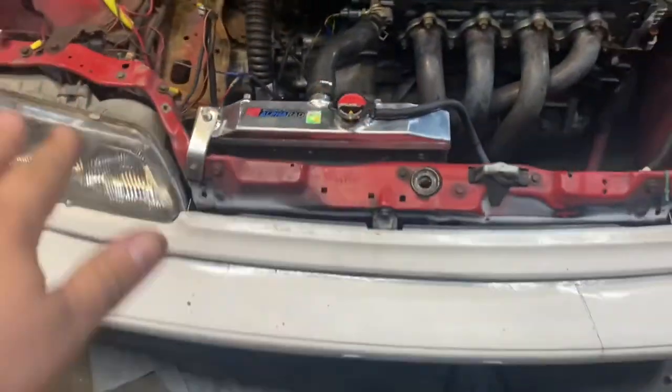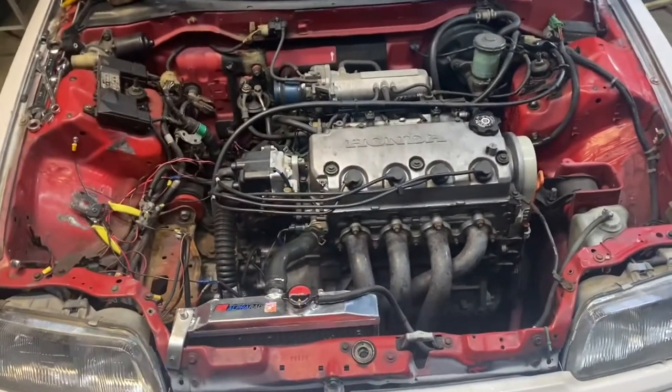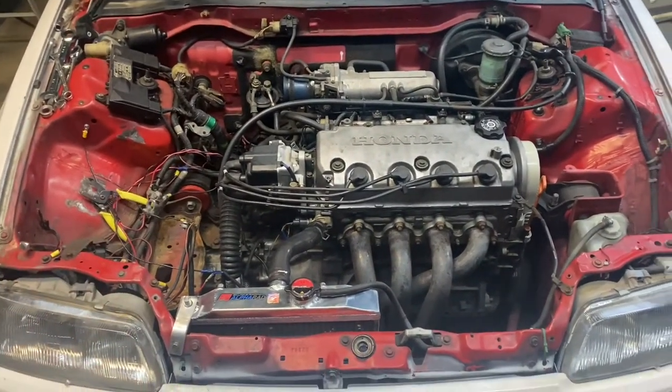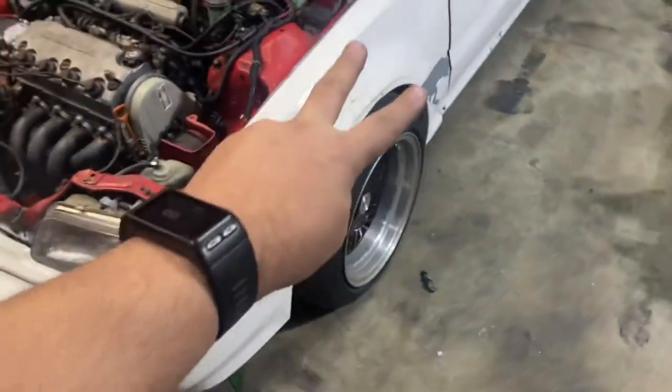We got it all in — the fan is in and wired up — just making sure everything works and then we'll clean everything up. But guys, hit the like button and subscribe — all that good jazz — to follow up on this car. We got to get all the safety stuff out of the way so we can take it down to the track and rip it. Until next time, peace.